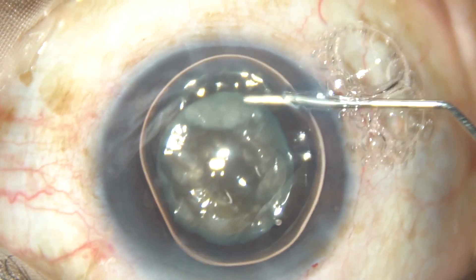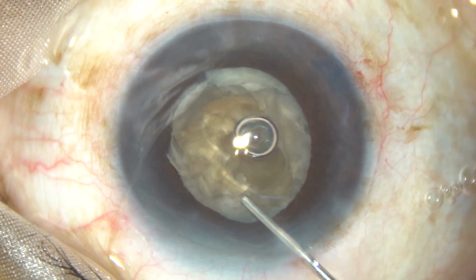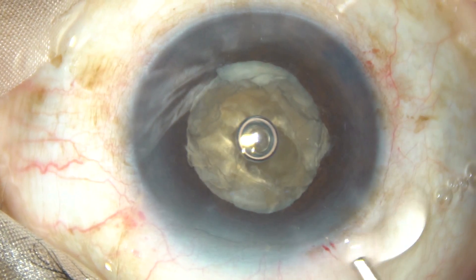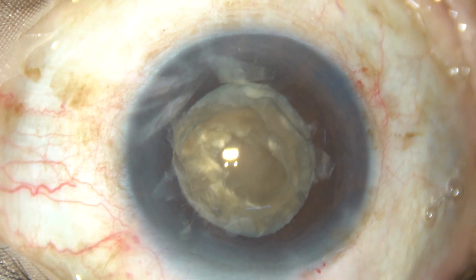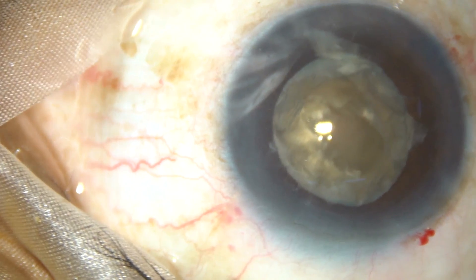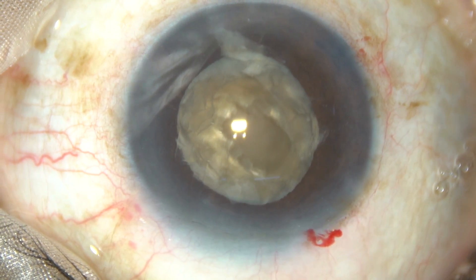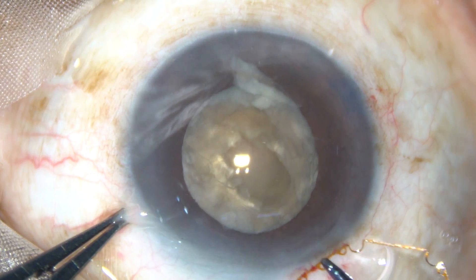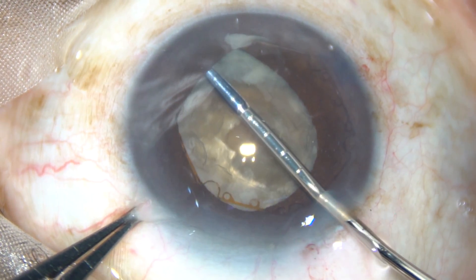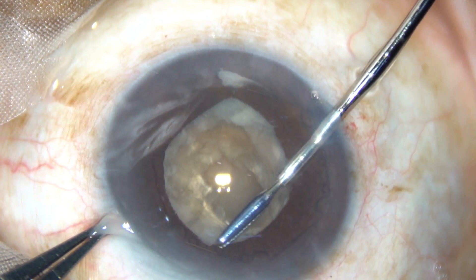At this moment the pupil is very small. I am applying a bit of adrenaline to see if the pupil dilates, but it did not dilate much. So I have planned to apply the pupil expansion device. Since the cataract is hard and the pupil is tending to become small, I dare not take more risk. So here goes the B-Hex pupil expansion device.